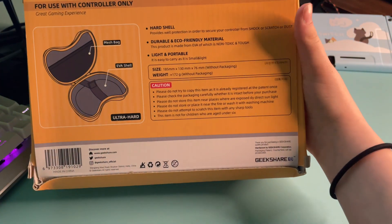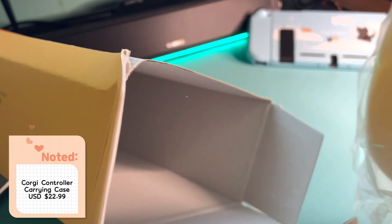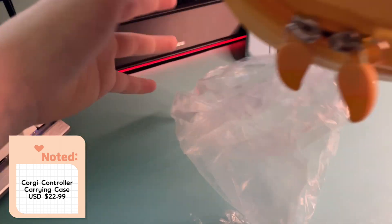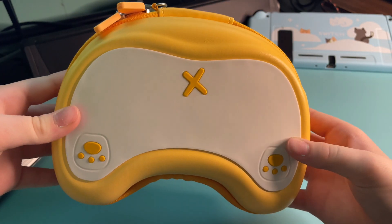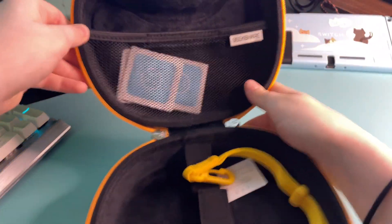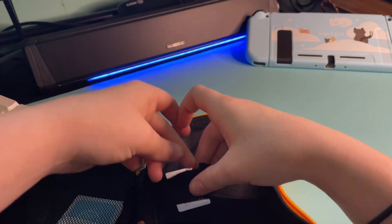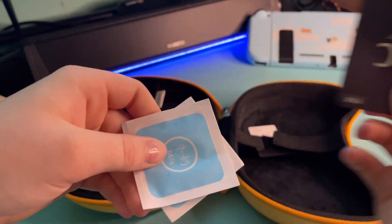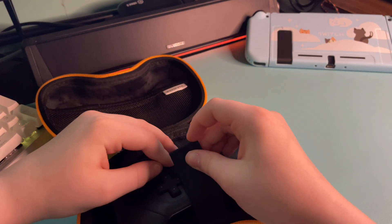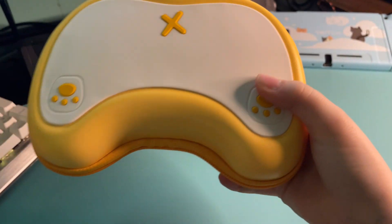Here is Peaches to unbox the next item. She was so excited to participate, so I'll let her give you her thoughts. Hey guys, so this is a case for the pro controller, and I really liked unboxing it because it was so fun. There's a little strap for it so you can hold it, and for the actual controller there's a little strap inside so it doesn't move around. I really like this — here I am putting it in to show you guys. It has a little cat on it and it's really cute.